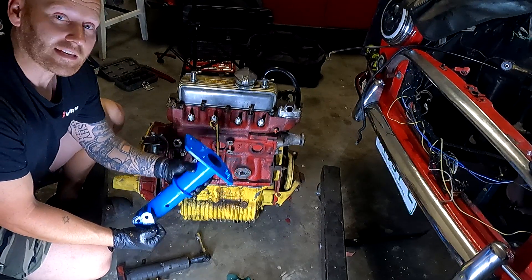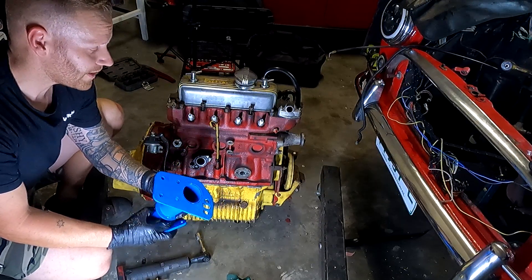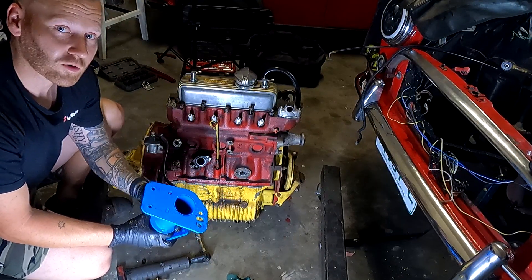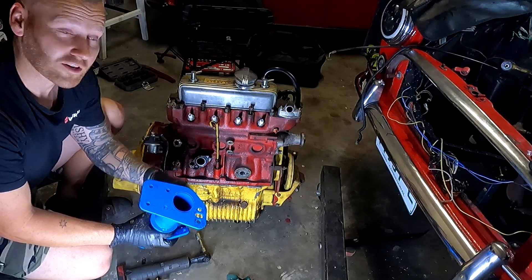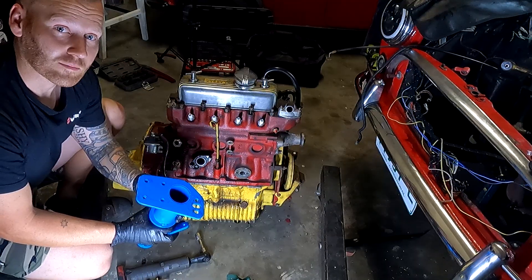Once you've mounted it, it is then ready to mount on an engine stand. You can pull the engine apart completely, rotate it, and not have to worry about carrying this 45 kilo engine around everywhere. Let's have a look and see what it looks like when it's assembled.